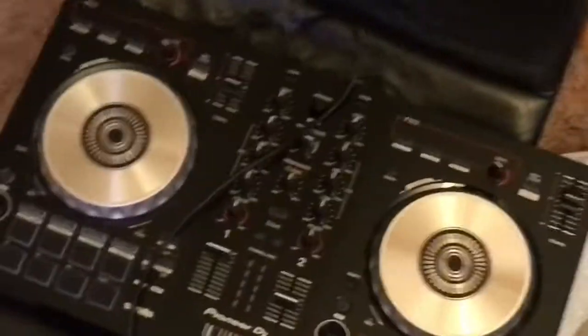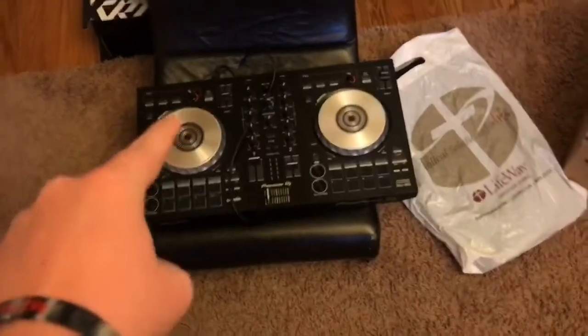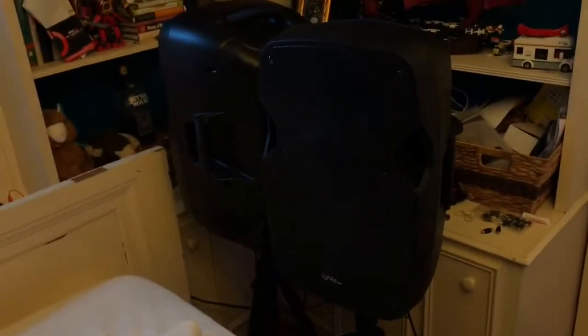Just behind my TV is my Elgato sitting all lonely, and right here is the PSVR camera. This doesn't really have to do with the setup much, but I have my DJ controller right here — this thing was $275 — and those speakers were $245. Very expensive.